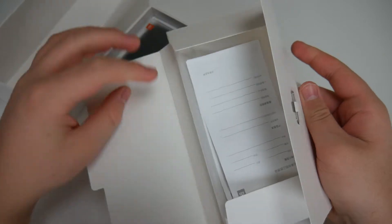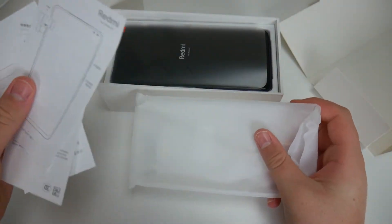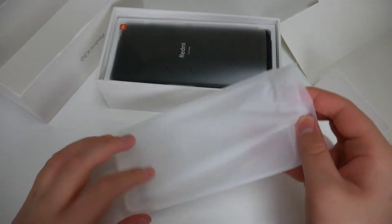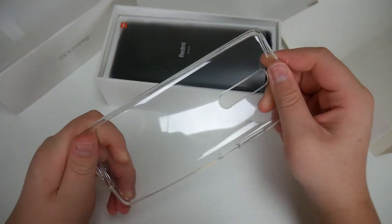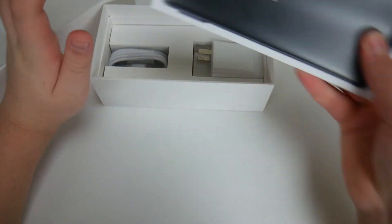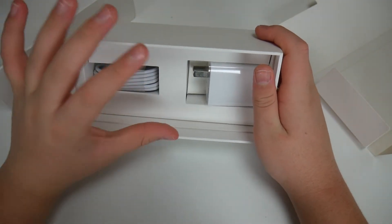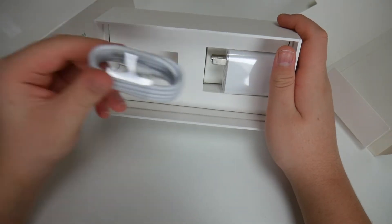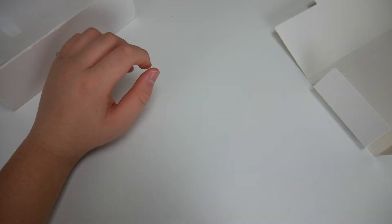Opening the box — they always include a case, which I like because you don't have to go out and buy one. There are some manuals for the case, though they're all in Chinese or Japanese. Here's the case — solid plastic. We also have the phone itself, a 27-watt wall adapter, and a regular USB to USB Type-C cable. That's pretty much everything in the box.